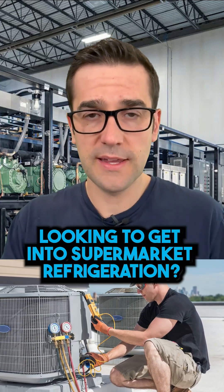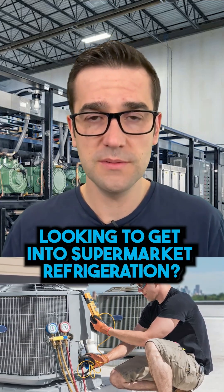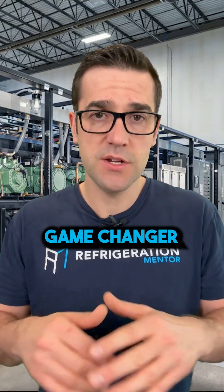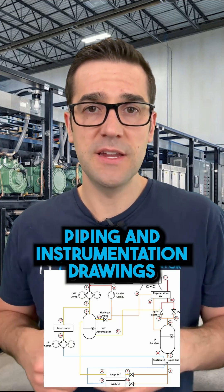Are you an HVAC technician looking to get into supermarket refrigeration? I'll give you one tip right now that will be a game changer if you start doing it today. What is that? Learn the piping and instrumentation drawings.